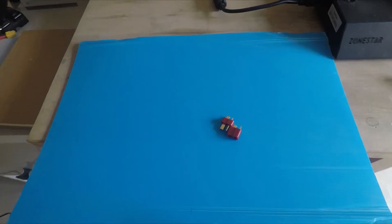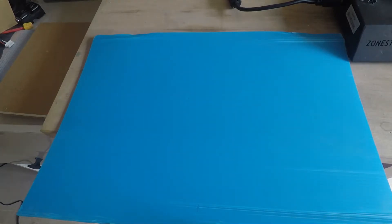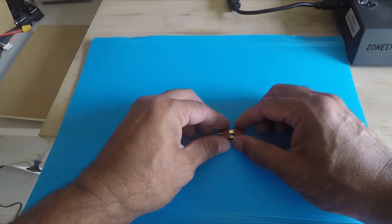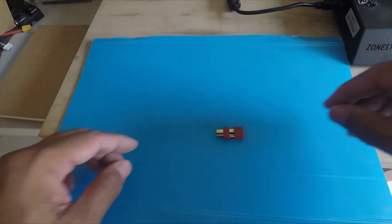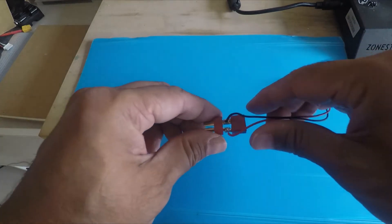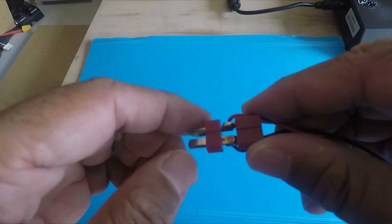We start off by taking two Deans T-type connectors — a male and a female — and connect them together. We do this to make a pass-through so the voltage measurement does not affect the rest of the operation. The male and female connectors are soldered together. Make sure the soldering is done thoroughly. This pass-through can carry high current so the soldering has to be well done.